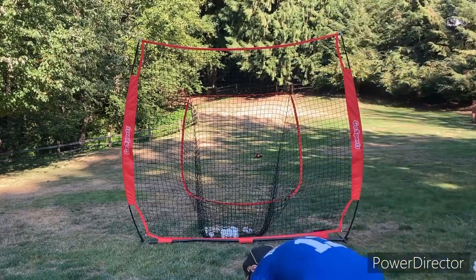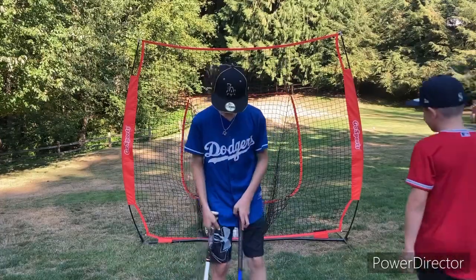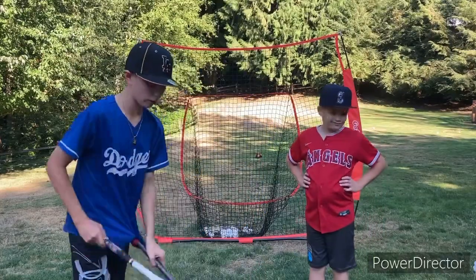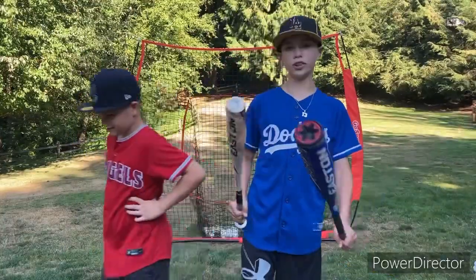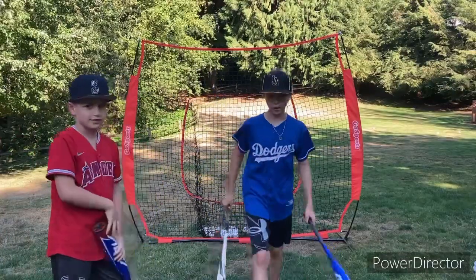What's up guys, so we're gonna be doing $300 bat versus $10 bat. We're both gonna be just throwing them out to ourselves. These are $300 versus $10 — no joke, these are $300. All right, we'll see you guys in that video.